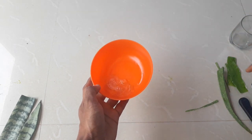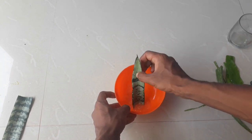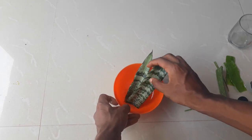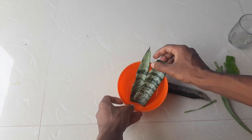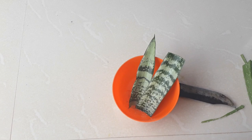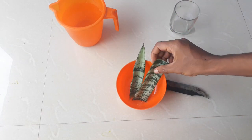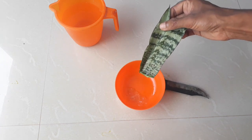Now our aloe vera gel is ready. What you should do is place the cuttings in the aloe vera gel for at least two hours. Please remember that the bottom of your cutting is touching the aloe vera gel. It's been two hours since we placed the cutting in the aloe vera gel.